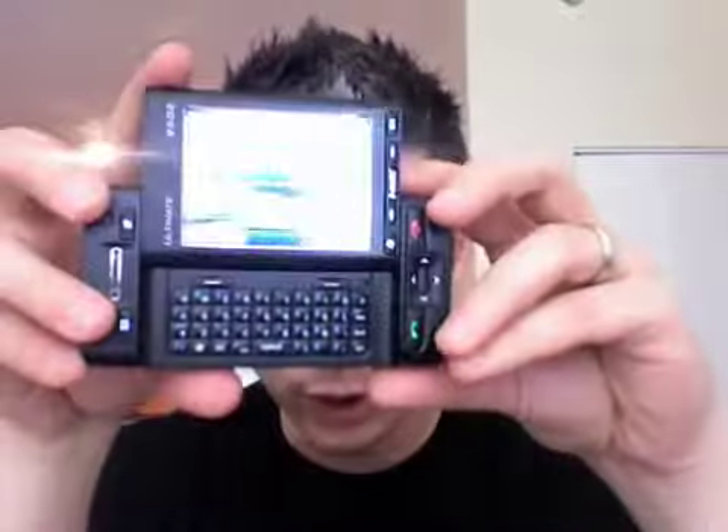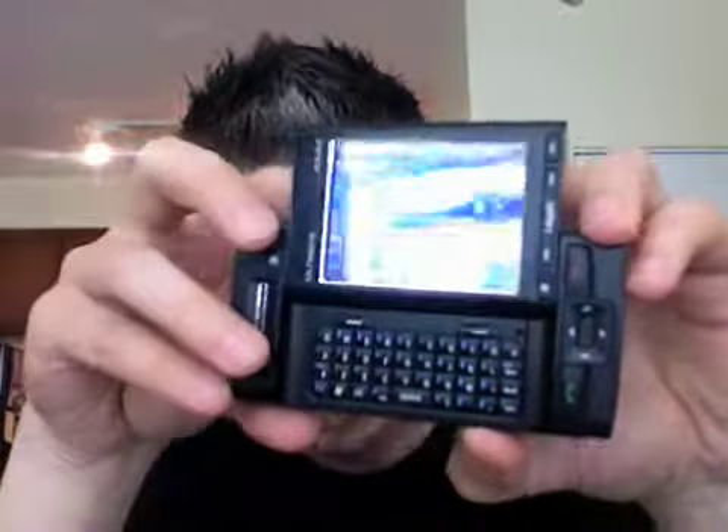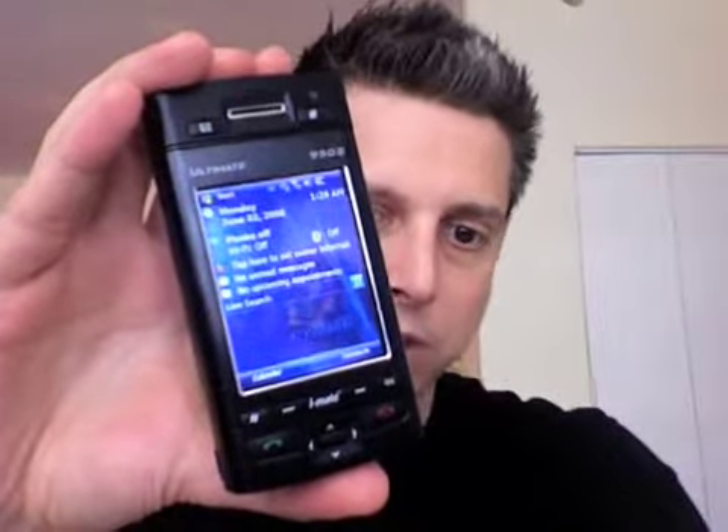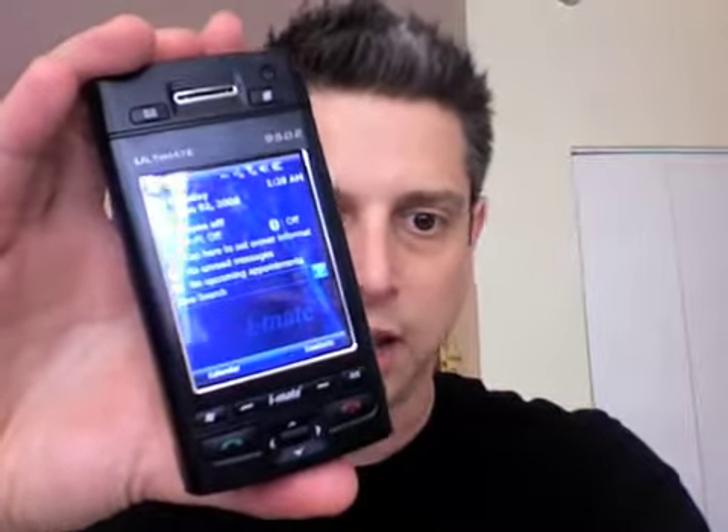On top we have the power button and the stylus that pops out. The 9502 is a 3G UMTS phone so it does run on 3G on AT&T. The device is pretty much a kitchen sink — it has everything: Wi-Fi, Bluetooth, GPS, 3G quad-band, so it works in Europe as well, and a 3-megapixel camera with auto focus.